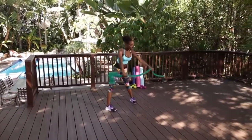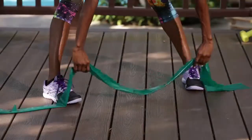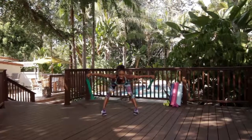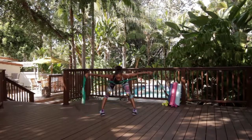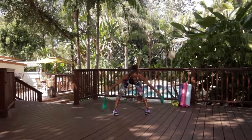Bring it up over your head. Take it forward, and you're going to take a flat back. Lift your arms directly to the side, and your pinkies are leading. Remember about that slack — don't need a lot of slack. Up. The tighter that you have it, the closer your grip is, the more resistance you have.